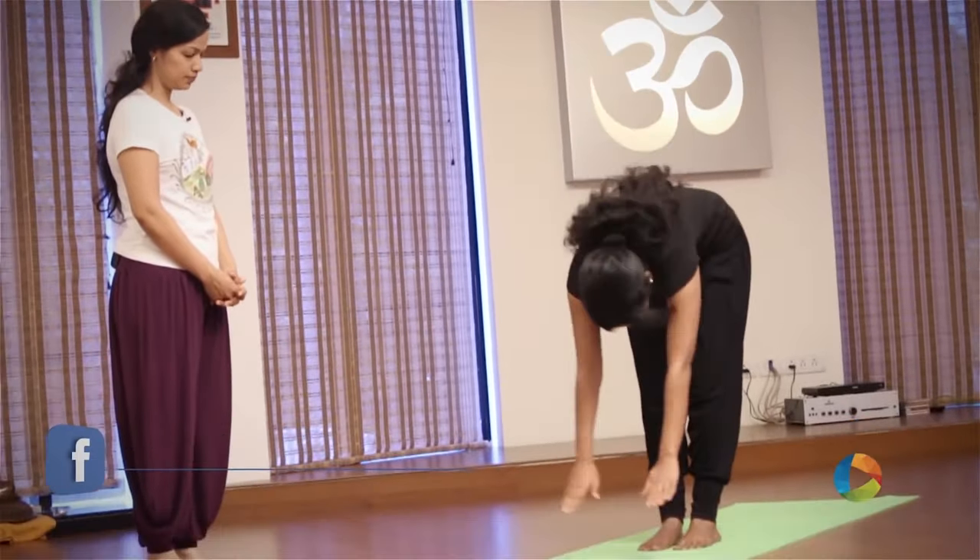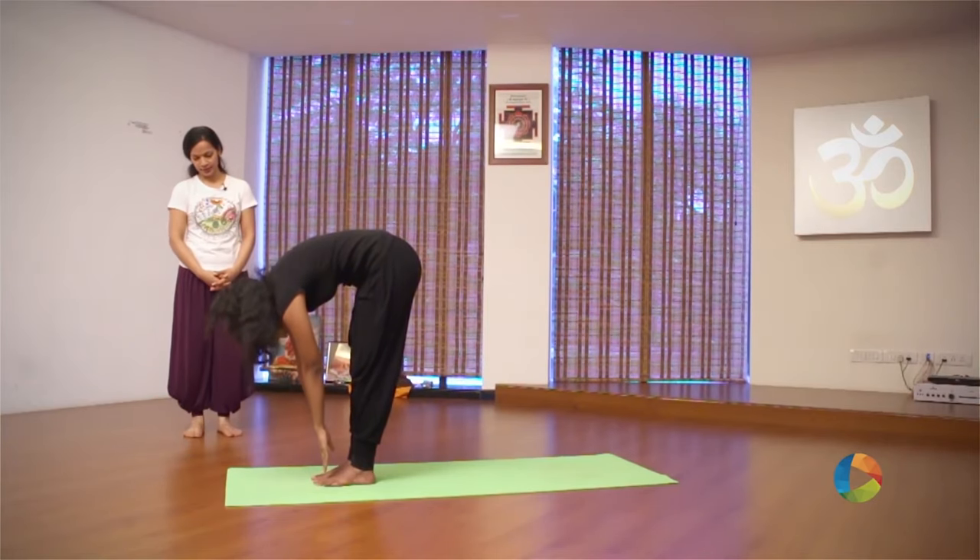We will start off with a very simple vinyasa, a very basic Surya Namaskar. Inhale, raise your arms. Exhale, bend forward. Hold your breath, take the right leg back.